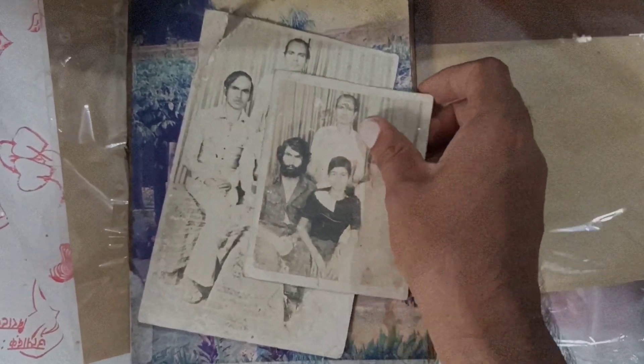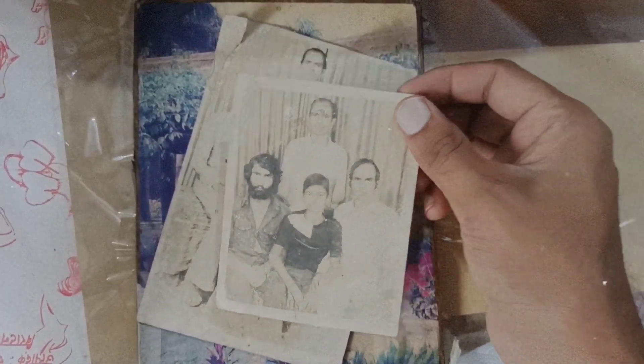Hello guys, welcome back to my new video. Today I am going to paint a beautiful photo. Let's go.